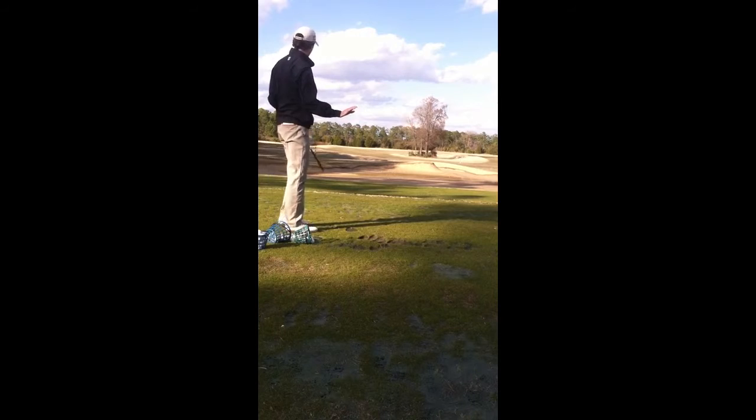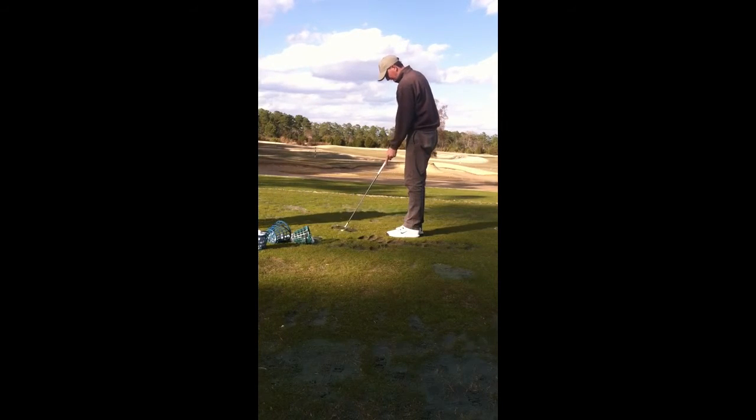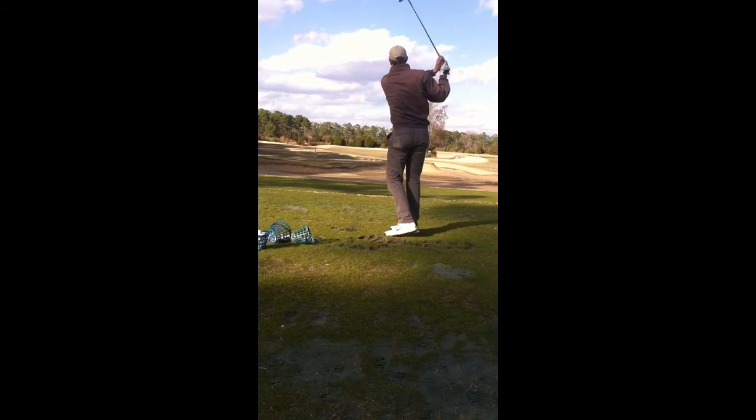Good. Alright, let's see you swing a little bit. Good, good.